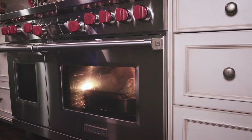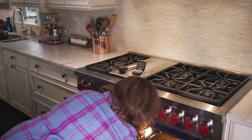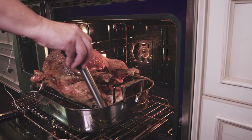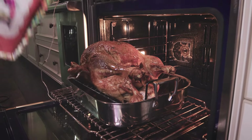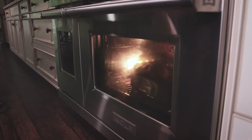We'll have to check on the bird in a little bit. We've got a lot of juice. Don't forget to baste your bird about every 30 to 45 minutes with the pan drippings. When the bird reaches 150 degrees, turn your oven up to 450. Do this only if the outer skin isn't brown enough for you.